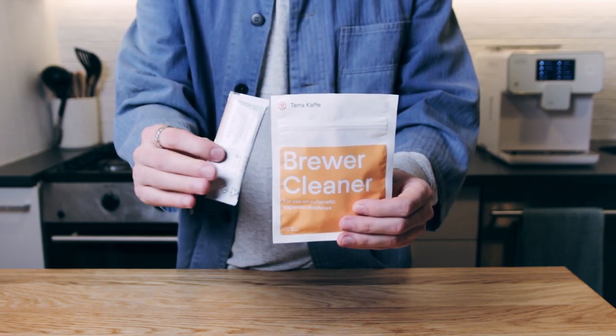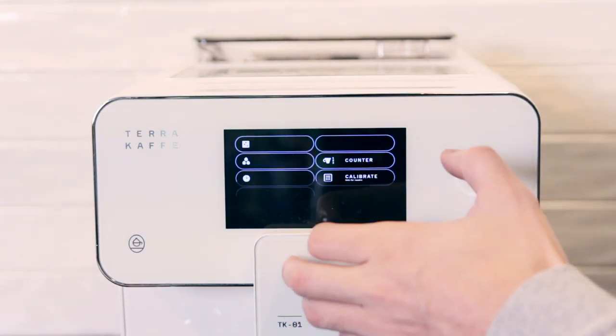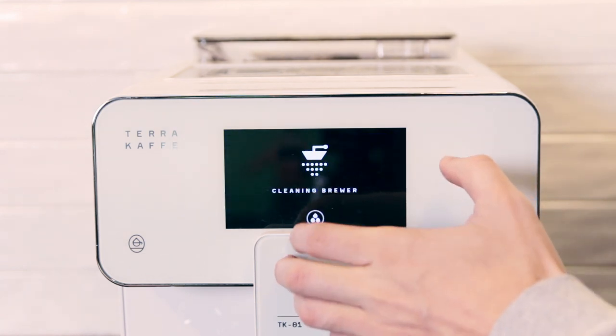First, let's make sure to fill up the water tank to the max fill line with warm water. Now you can press menu, cleaning, brewer, and press the check mark on the screen to get started.